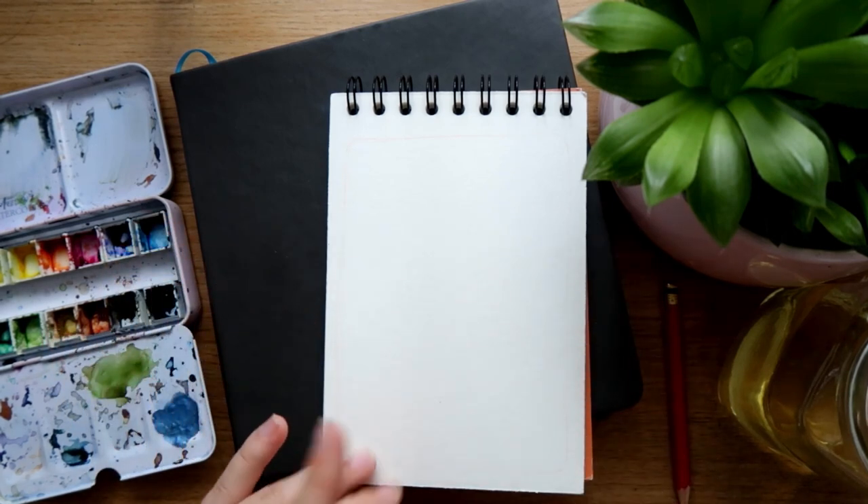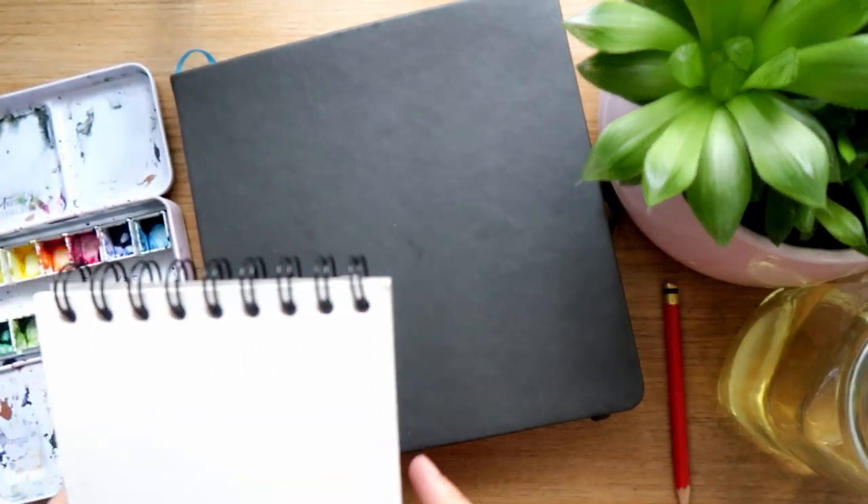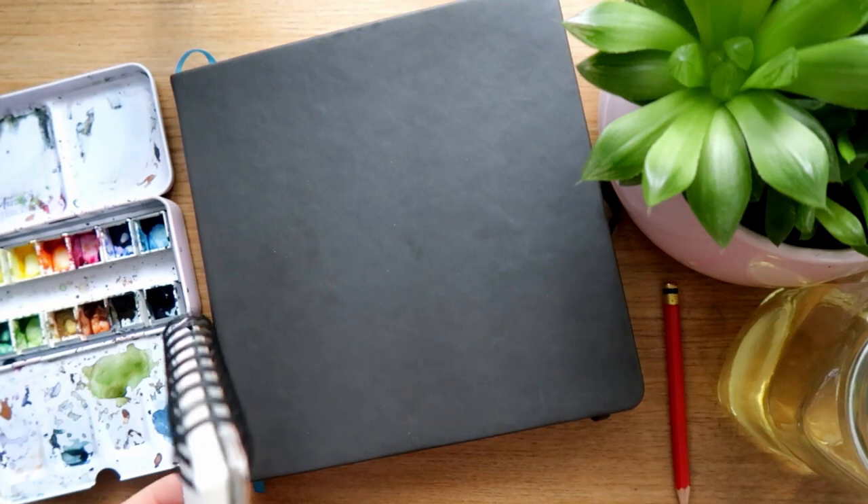We have to start drawing, because I feel weird about just chatting. I have some things to talk about, and something to show you guys, and share, and I have some exciting news.